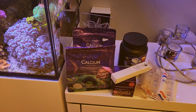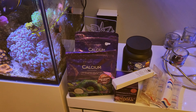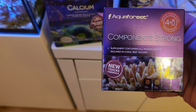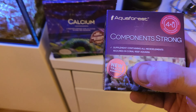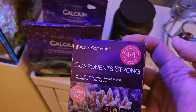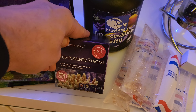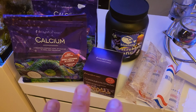The products I bought are as follows: obviously we needed more calcium — I go through it like there's no tomorrow with what I'm dosing in the system. We also had Component Strong — basically all the macro elements you need for your tank, coming in four tiny bottles, supposedly a new traces formula. They're around 25–26 quid for those, which is why we're going to be moving off these and going to the calc as well.